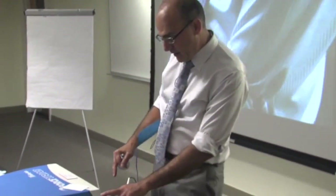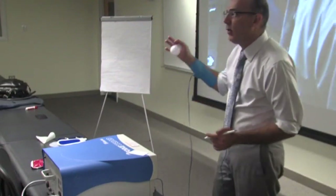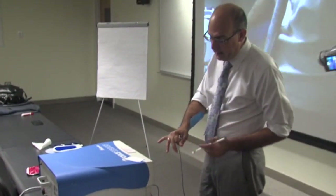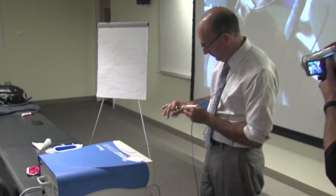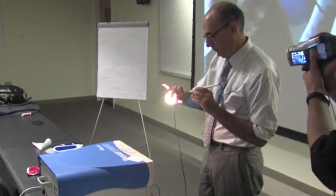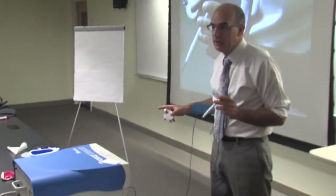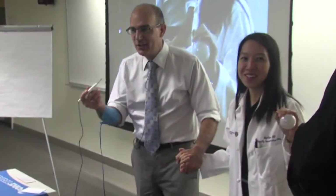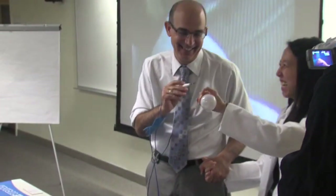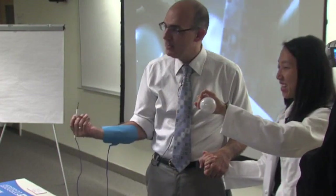I've got it set at 30, 30 — actually I'll go to 25, because this is a 25 watt bulb. Now how do I hold the bulb? I'm going to hold it with large surface area, and put the bovie right at the very end of it. If you want to be really brave, you put Haichun in the circuit — now where's the circuit? Let me make some contact. It's going to go through here, through the filament, through Haichun, through our hands, and then back to the dispersive electrode.